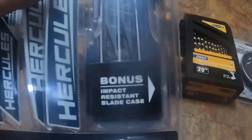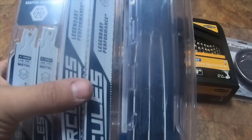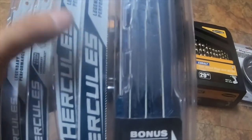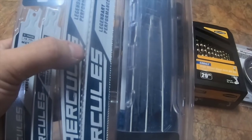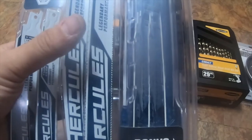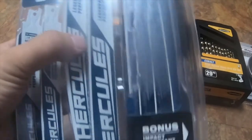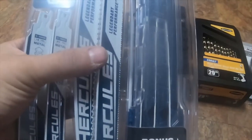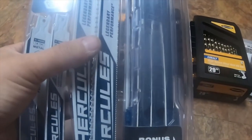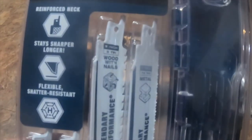I only bought this Hercules set for the blade case. I'll be doing a video soon comparing the Hercules and Warrior reciprocating blades against each other, and also a video comparing both of those against Milwaukee blades to see which one does better.